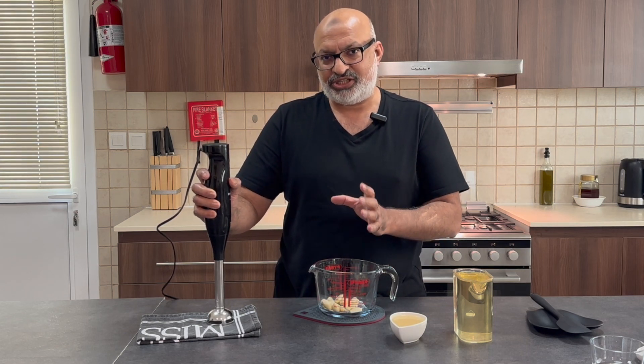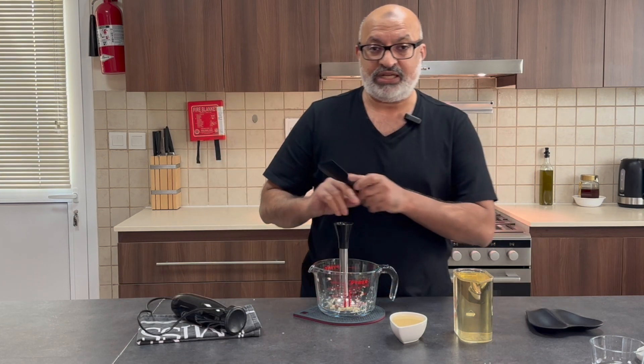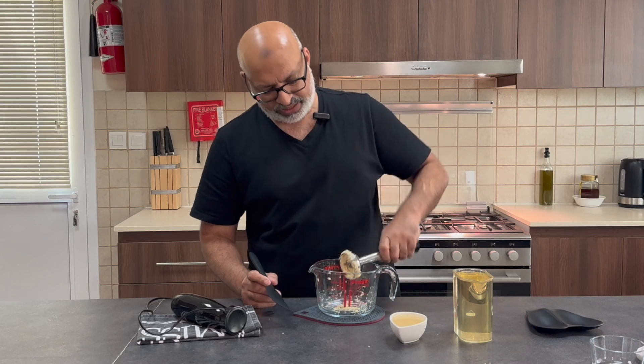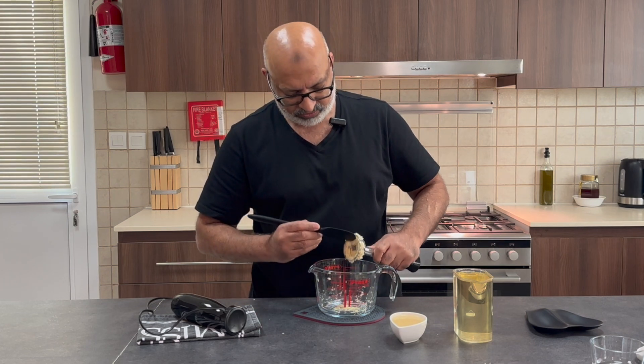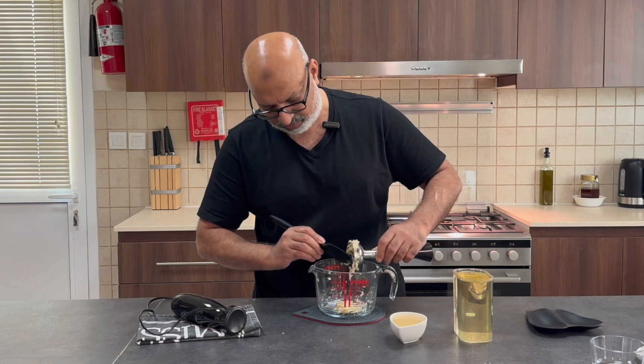You'll see it all of a sudden taking shape into a white creamy sauce. If it does start sticking or getting stuck inside, take it out because after a while it'll just stop blending down.